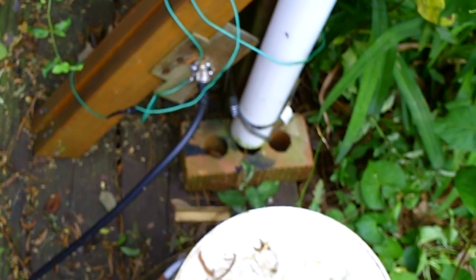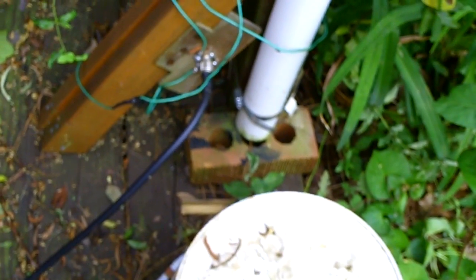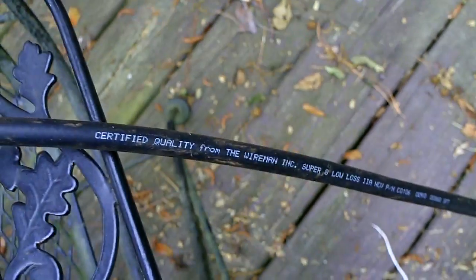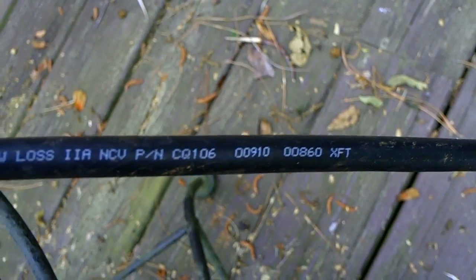I have the connector on a quarter-inch piece of plywood — I tried using something like Lucite but it kept cracking, so plywood for now. That's low-loss foam cable, and I got it from a guy called 'the wire man' — super eight low-loss cable.